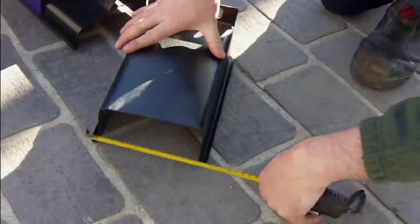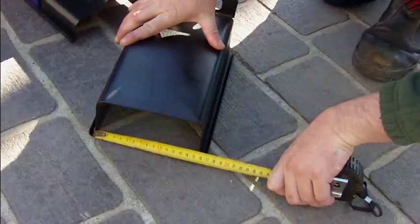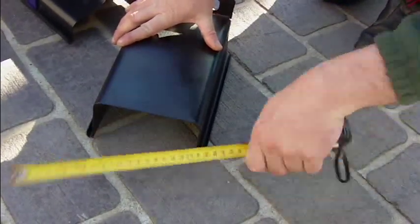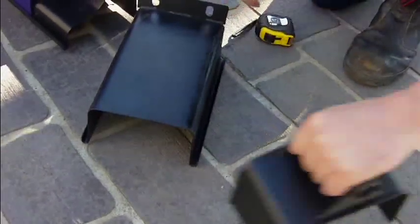And then we go to our box profile, which again will be around about 15 to 16 centimetres with a drop of 10, and its finishing flake.